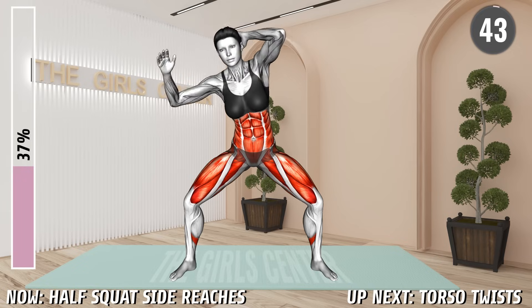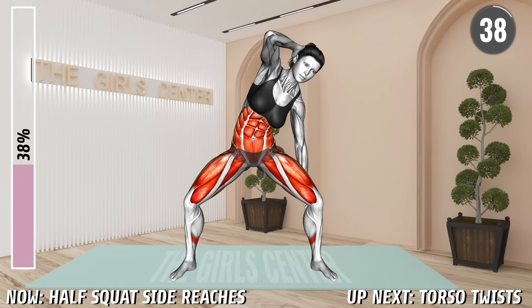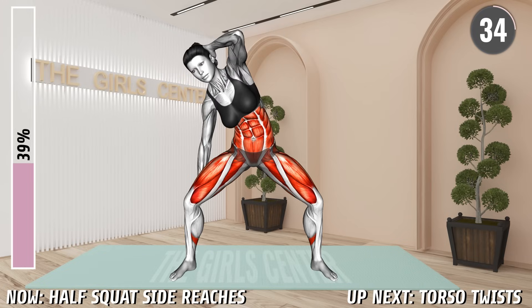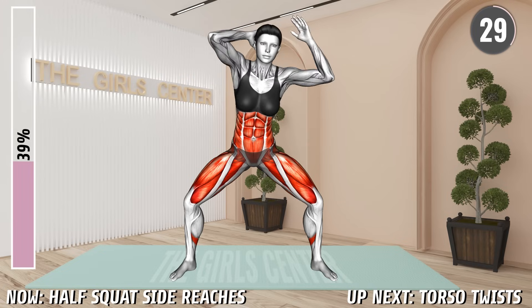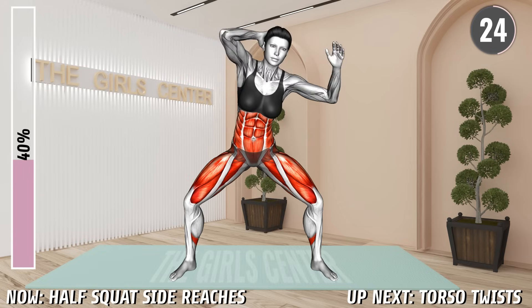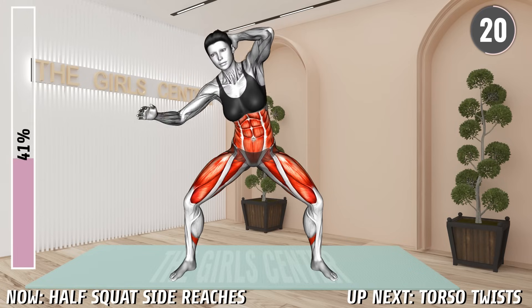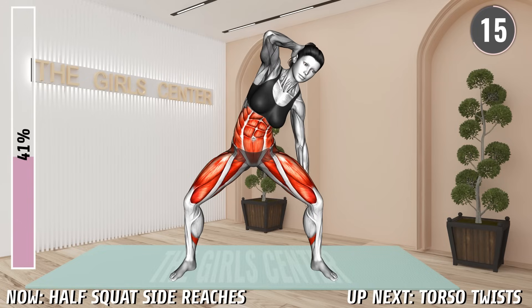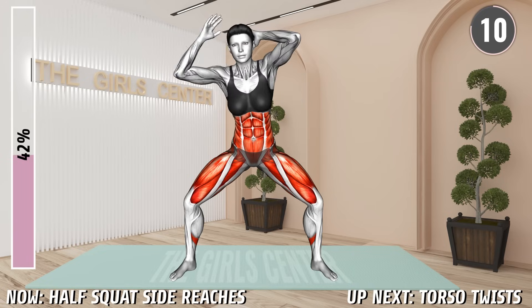Stand shoulder width apart with your arms behind your neck and elbows flexed. Lower to a half squat position, keeping your upper body upright. Now lean with your body toward the left side and lower your left arm, reaching down toward your calf. Return to the starting position and then lean toward the right side and reach down toward the right calf. Return to the center and repeat. Remain in a half squat position throughout the exercise. 10 seconds.